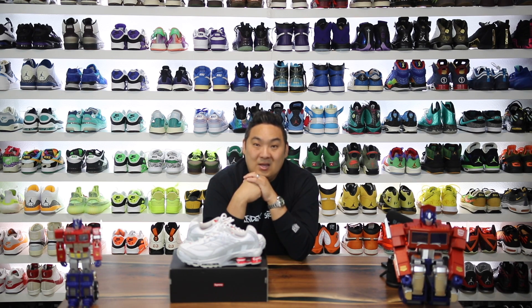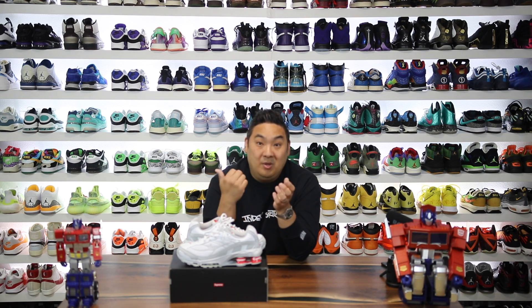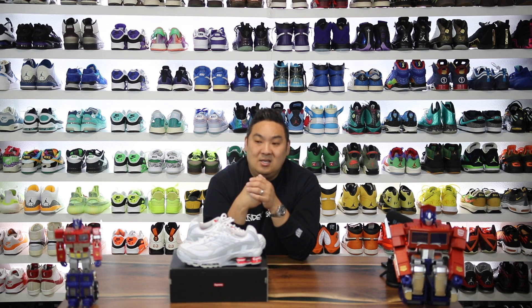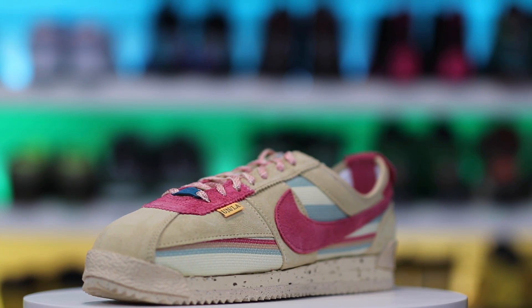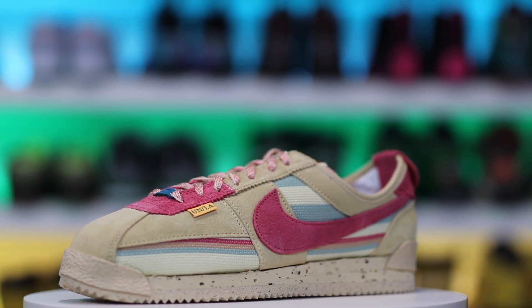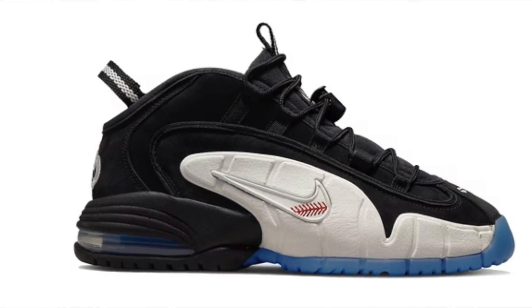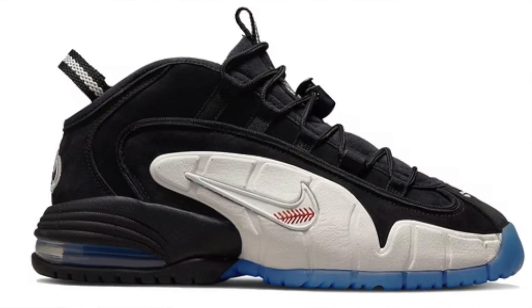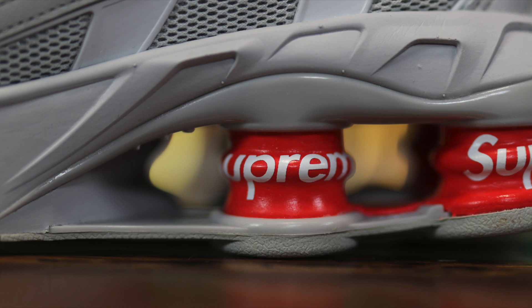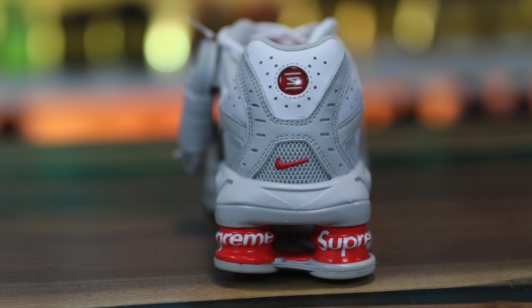There are a lot of different models that I think Supreme would want to mess with that would be pretty awesome. Seeing more obscure collaborations nowadays — Cortez's with Union LA, which I just did a video on, but also the Social Status Penny Hardaway ones — that's kind of a crazy one, not one that I would have expected to see on a collaboration front. I feel like Supreme's kind of helped pave the way for people to find their own voices in these collaborations, and it's kind of nice to see people branch out and do different things.